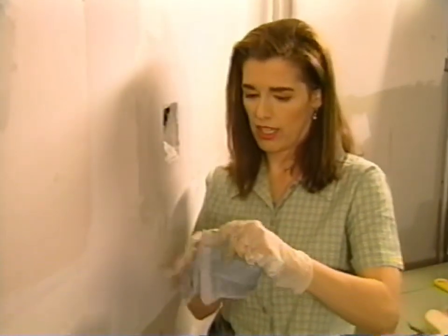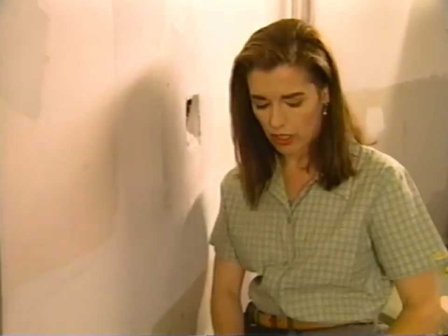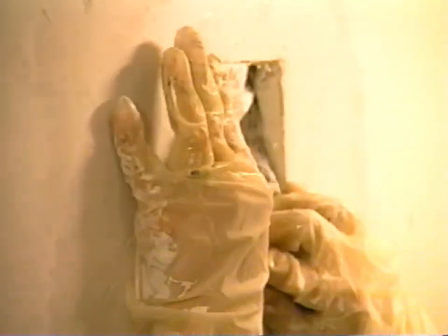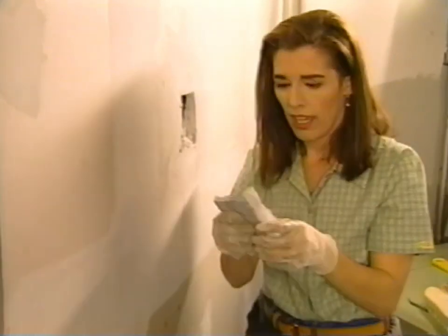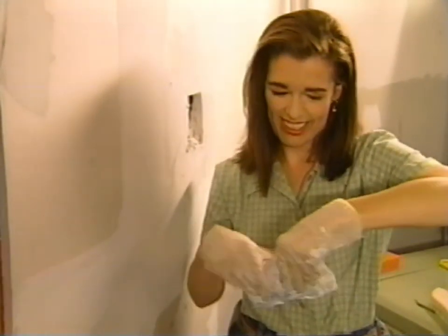We're going to try to match the size of the hole pretty closely so that the newspaper acts as a barrier to all that loose, gloppy compound that's squeezing out and making that unsightly bulge. It's a bit big, so I'm going to take it out again. Got to get it right — accuracy and precision go a long way, but they sure do slow you down.